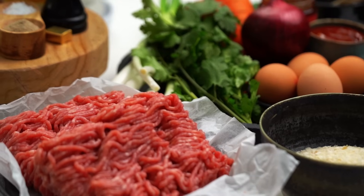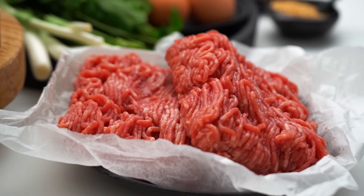Let's get on to making the rest of the meatloaf mix. I've got a mixture here of pork and veal mince. I like that mixture because you get the fattiness from the pork as well as the flavor from the veal and the pork together.